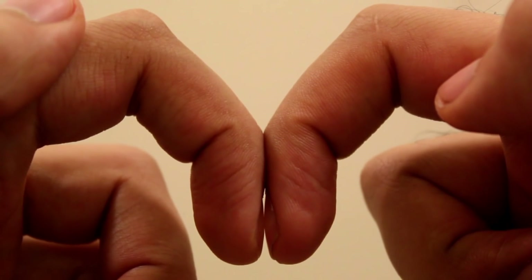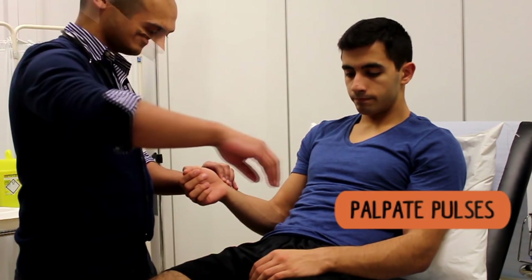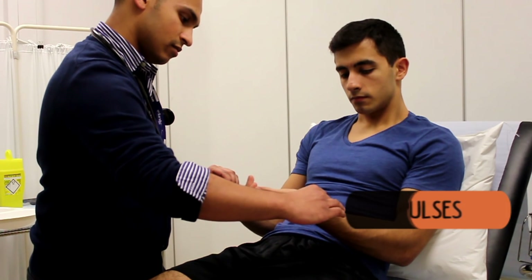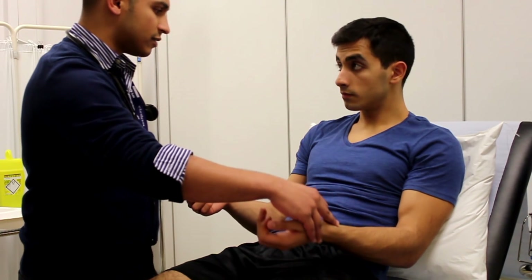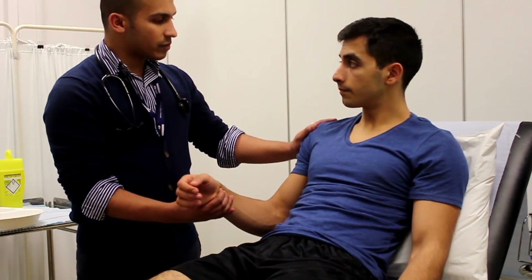After this, move on to check the patient's pulse, feeling for character and regularity. Spend about 15 seconds doing this and multiply by four. Also spend 15 seconds having a look at their respiratory rate. Move on to check both radial pulses at the same time, looking for any possible delay. This could indicate things like a coarctation of the aorta or a possible dissection.